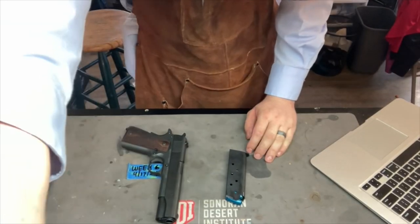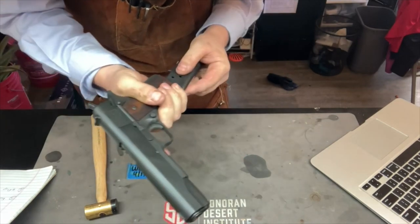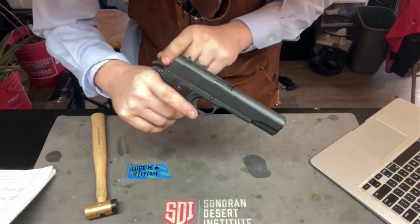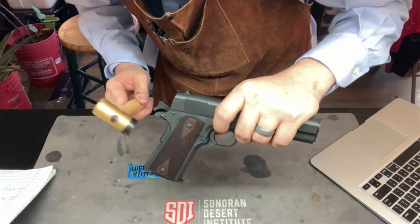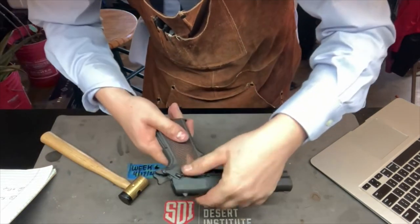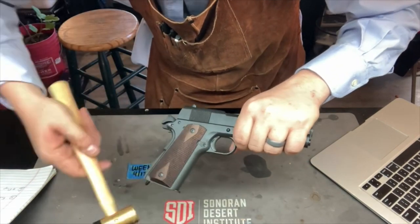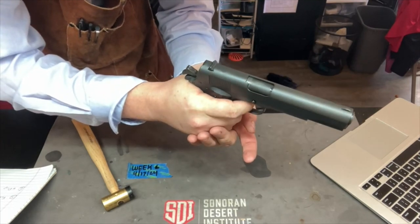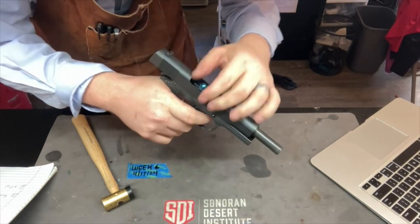For the last part, we do a drop test. We load up with dummy rounds, putting the pistol in the condition designed by John Moses Browning — hammer back, safety on. We do some light tapping with the safety on, then take the safety off and repeat the same test to check if a drop would cause it to fire. Finally, pointing in a safe direction with the grip safety depressed and thumb safety off, we fire — and it works as designed.